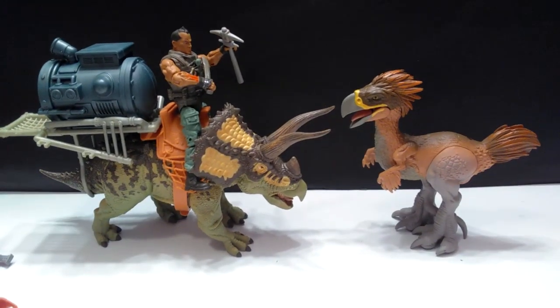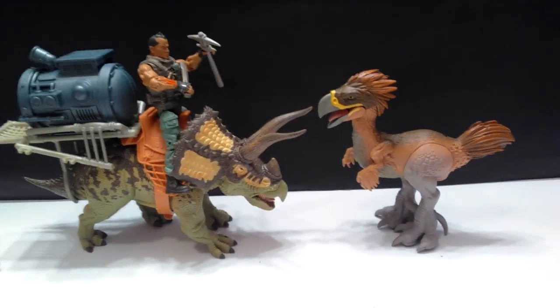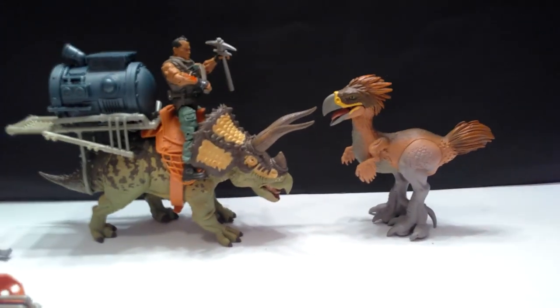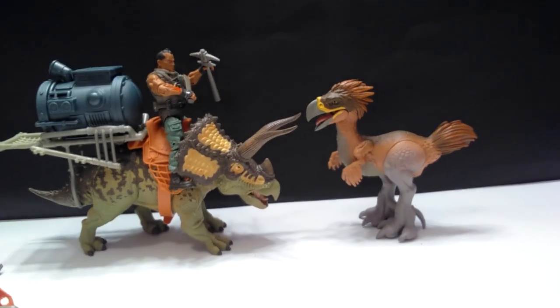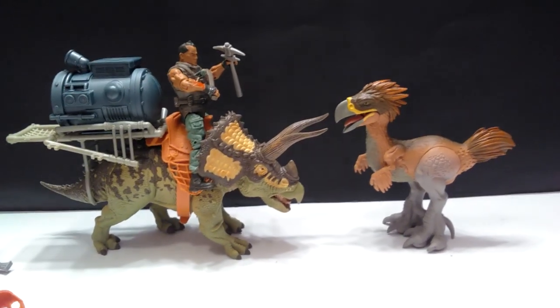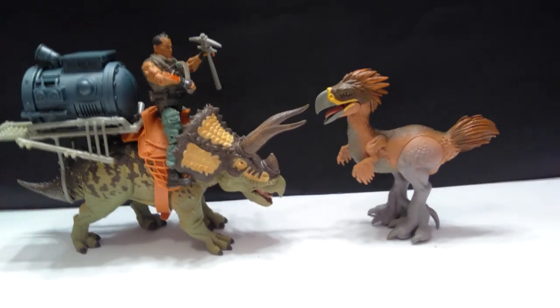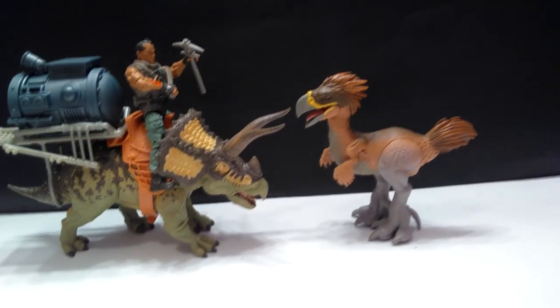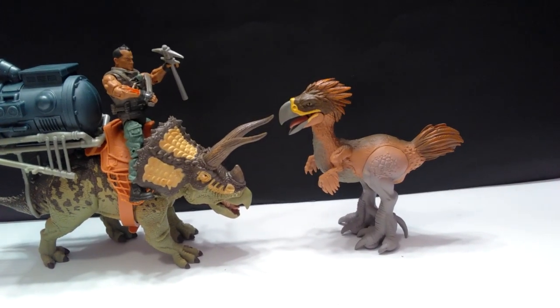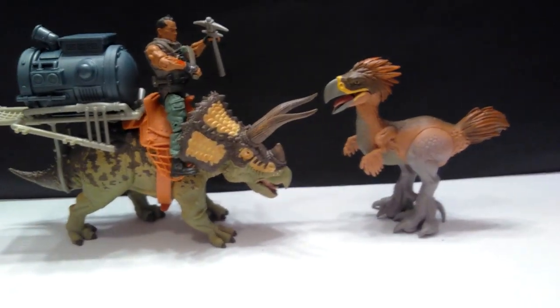As far as Primal Clash figures go, there is the Triceratops next to our terror bird, giving you an idea of how well these figures size up together. They size up quite well — as far as height goes, the terror bird is definitely taller than the Triceratops, but the Triceratops kind of dwarfs it in length.